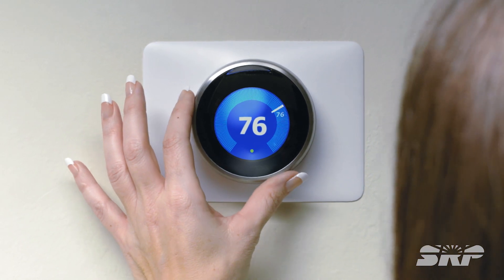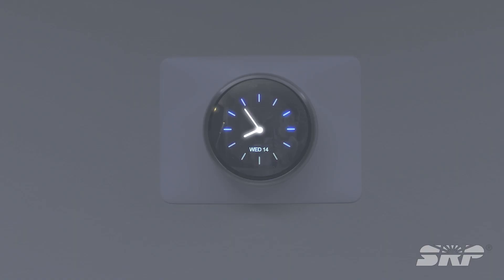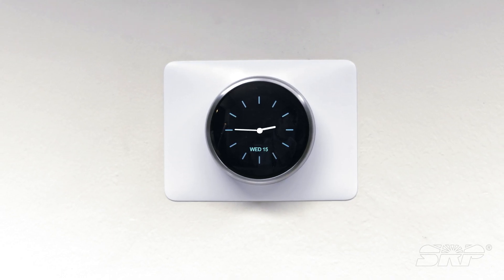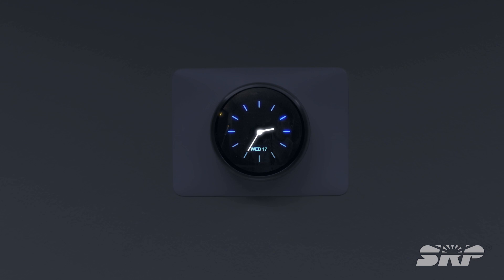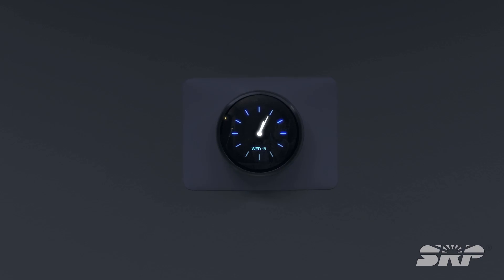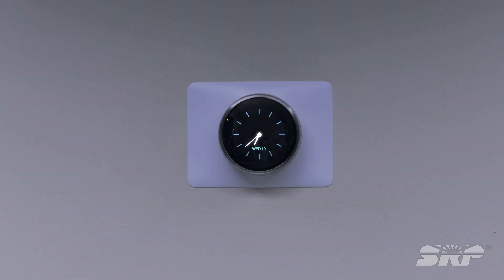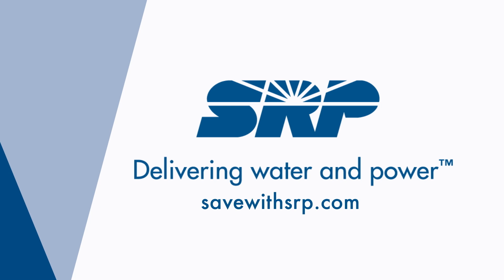With your new smart thermostat installed, adjust the temperature over the course of several days. The motion sensor will adjust to an energy-saving mode if it does not sense any motion over a long period of time, like when you leave for work or on a vacation. Over the course of one year, you can save enough in cooling to cover the cost of the smart thermostat. Learn more at SaveWithSRP.com.